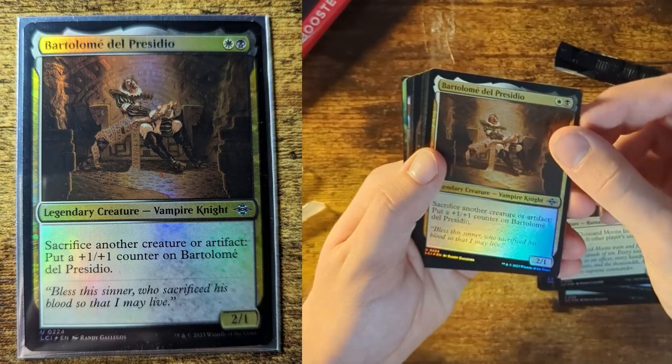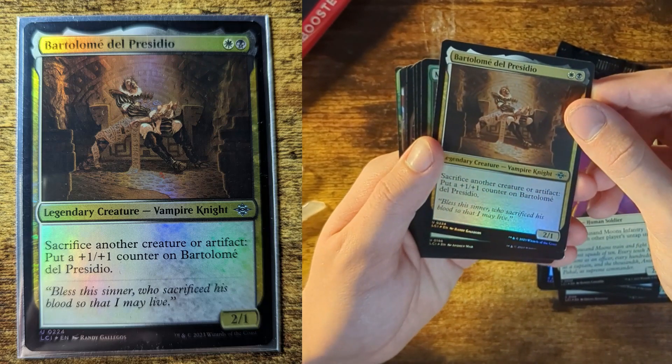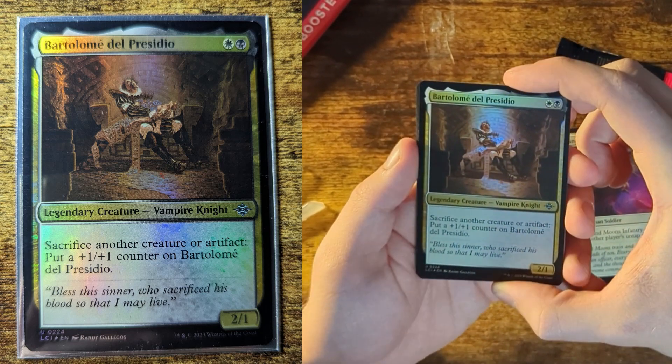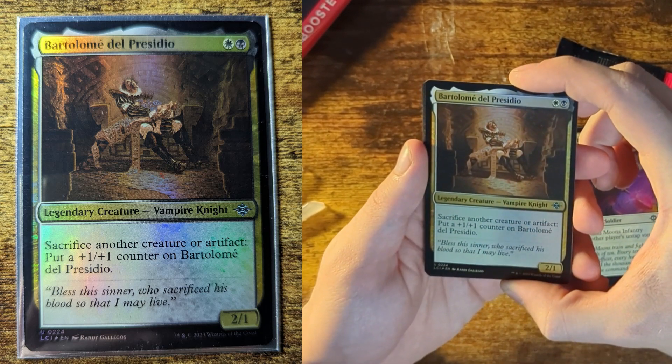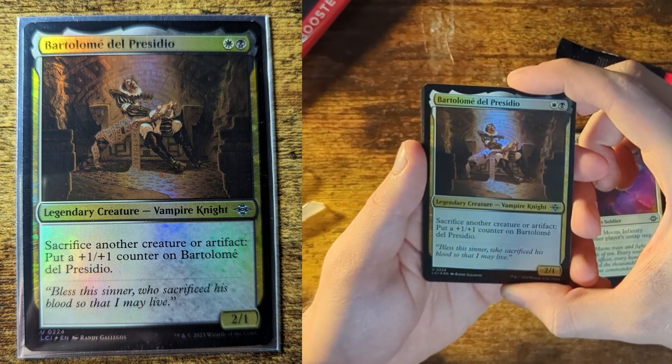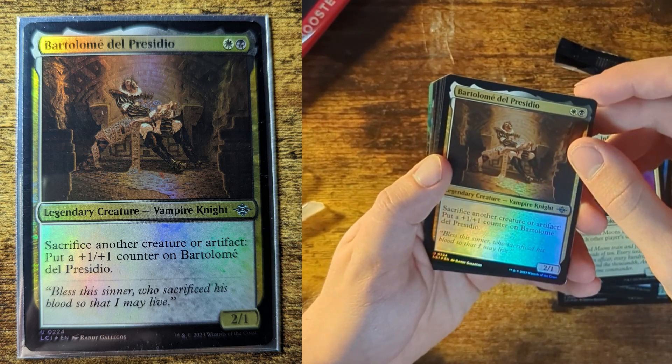A legendary creature! Bartolome del Presidito — sacrifice another creature or artifact, put a plus one counter on him. So this guy can get strong really quick because if you keep sacrificing stuff, he just gets plus ones over and over. That one's cool.